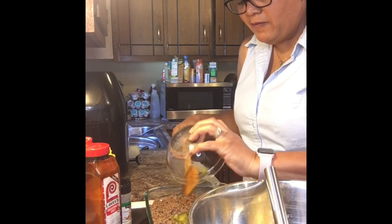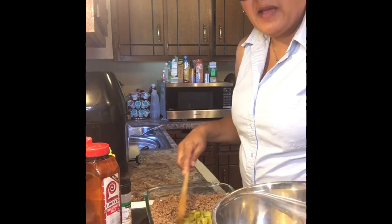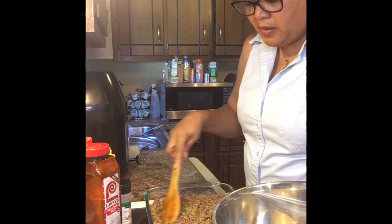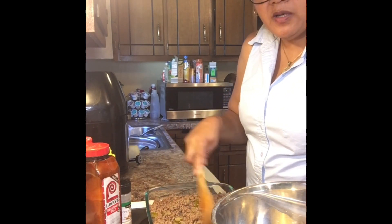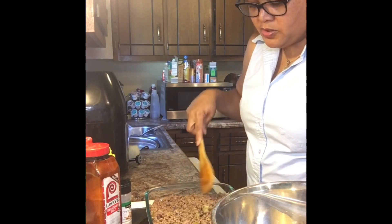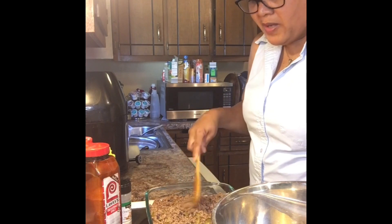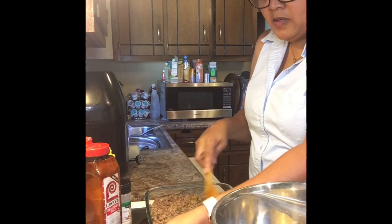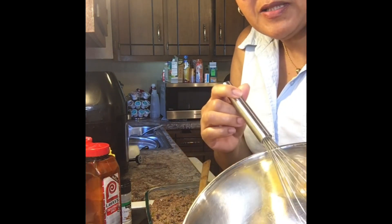I'm going to put the jalapeños and dill pickles in my ground beef and mix it. I've already put everything in my casserole dish, which is what I'm going to cook it in. So I'm just mixing these dill pickles and jalapeño peppers into my dish.